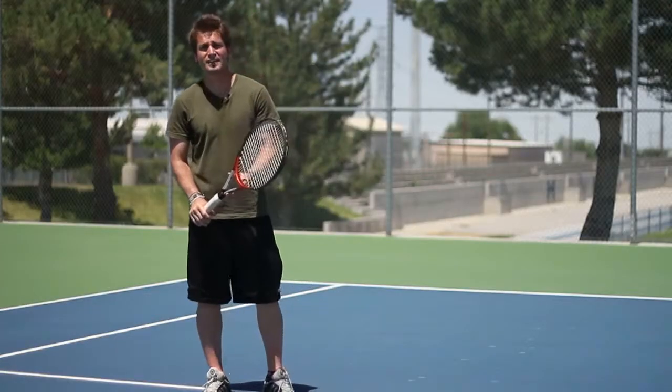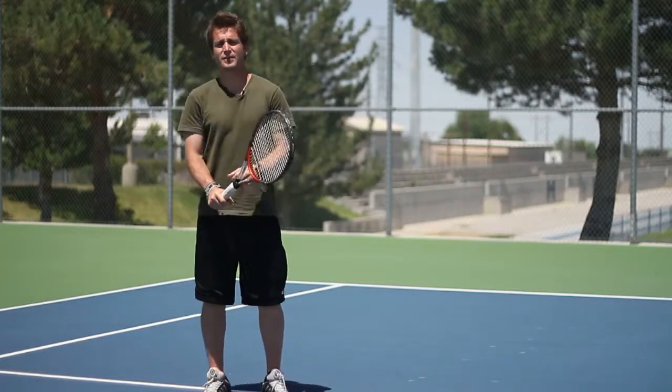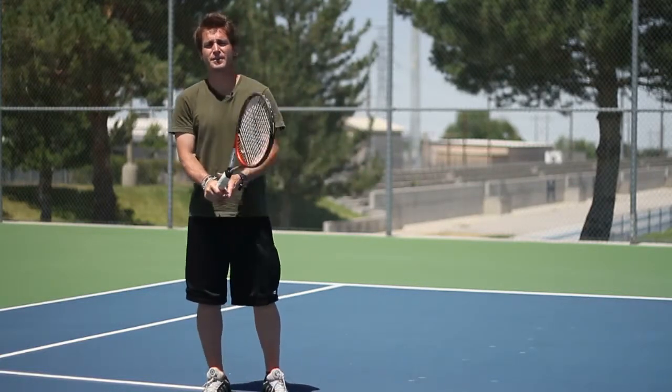You have to have a lot of arm strength to get to the ball and through the ball. You have to work on your grip — have a strong grip and a strong wrist.